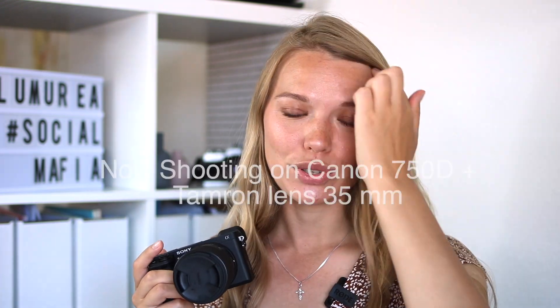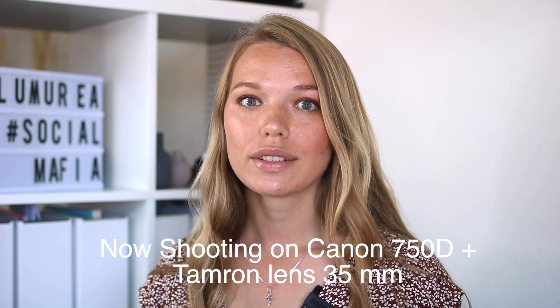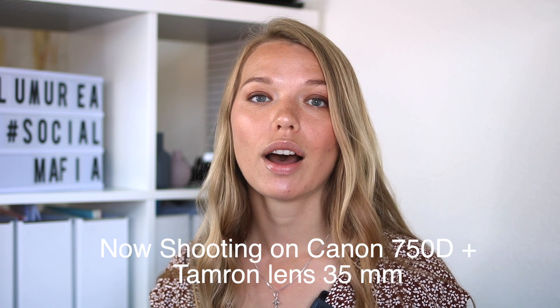I actually put everything together — that's how it looks. It's very very light in comparison to the camera that I'm shooting with right now, which is super heavy. What I'm gonna do now is try to make some shots, still images as well as some videos, just to show you how it works.